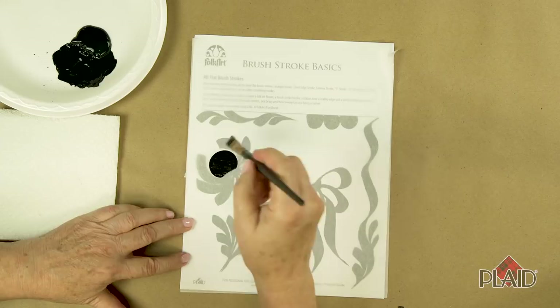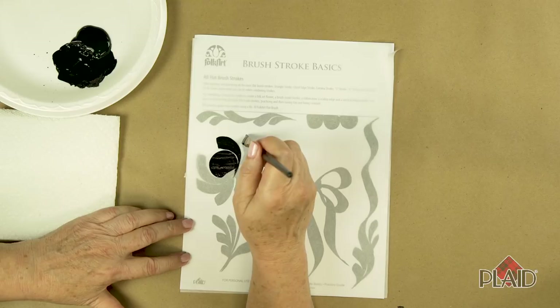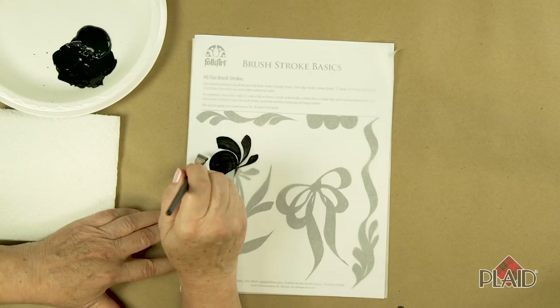Now let's do a comma stroke. This is a comma stroke to the left. I'm going to touch, apply pressure, pull, lift, and drag to get back up onto that reverse edge. Touch, apply pressure. You'll notice the more I use less pressure, my strokes get smaller.